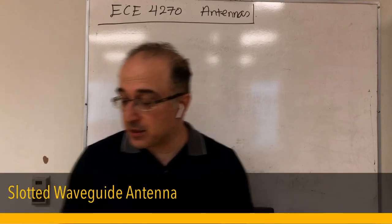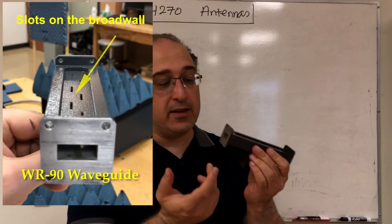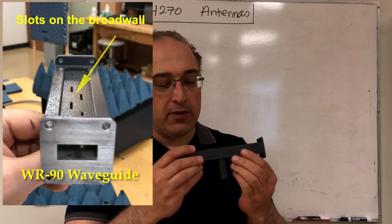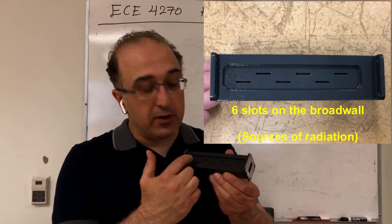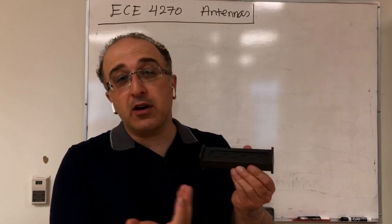We're going to talk about a slotted waveguide antenna in this lab experiment. This is a WR90 waveguide. I have two walls here — this is called the narrow wall and this is called the broad wall. On the broad wall we have different slots, and from here we're going to get our radiation.